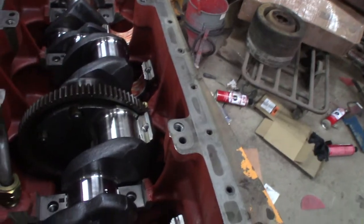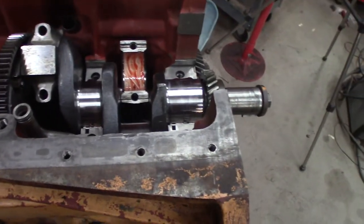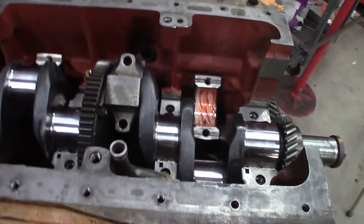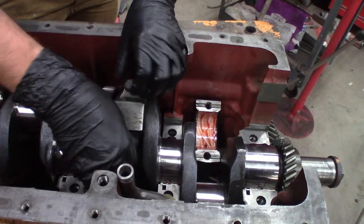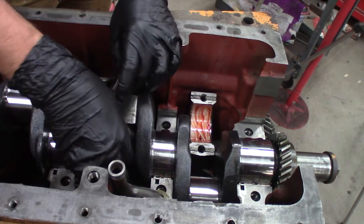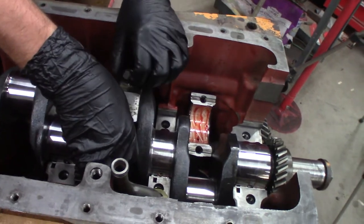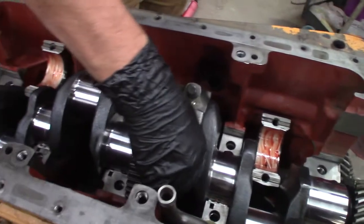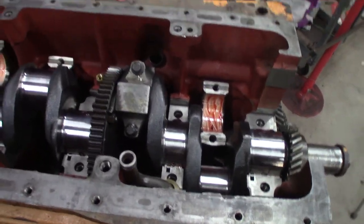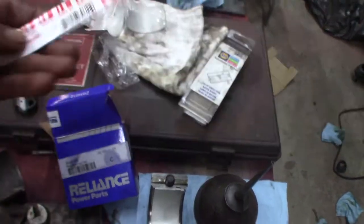We're going to plastigauge this as we go to make sure things aren't completely out of whack. Just a little strip of plastic goes across the whole journal — that's all it is. How does that work? It's extruded — it gets squished out to exactly the right size. The size is based on the painted markings on that piece, and that's how you read it. I trust it more than the measuring equipment we've got here — calibration date 1814, got them off eBay.